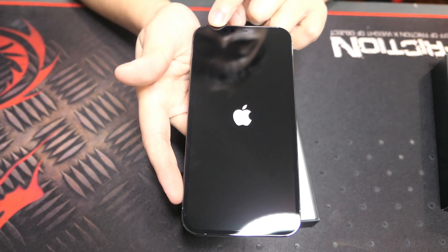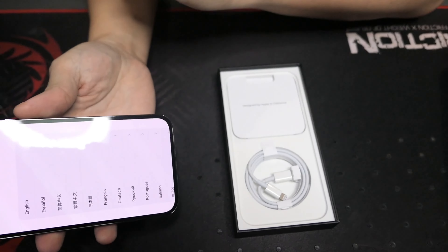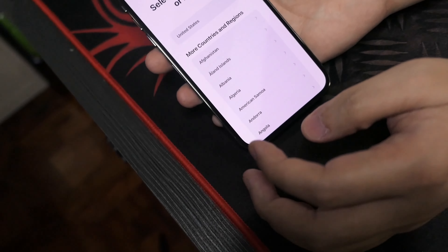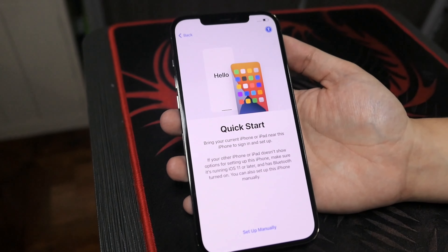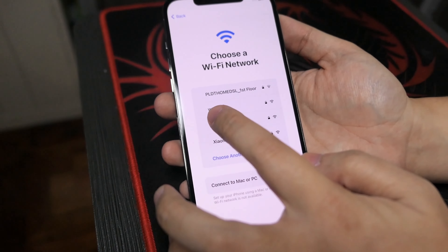The specs is 256GB. Naka-lightning cable na rin siya. Unfortunately, feeling ko tinanggal nila yung power adapter — cost cutting lang nila. Pero hindi naman kasi na-cost cutting kasi mahal pa rin siya. So ngayon, i-unbox na natin siya. Excited na ako.